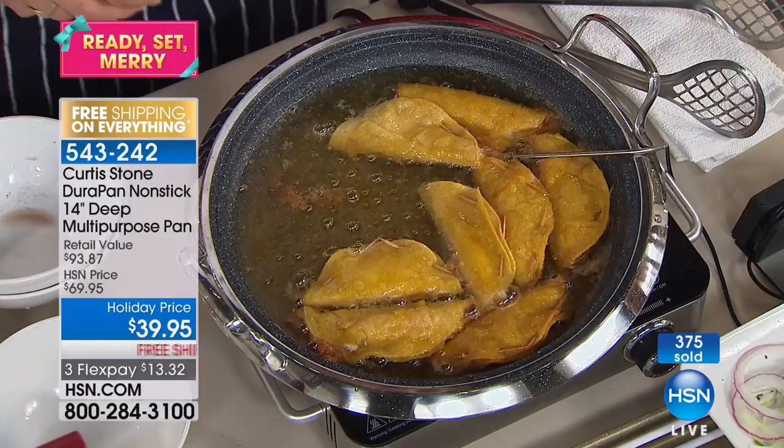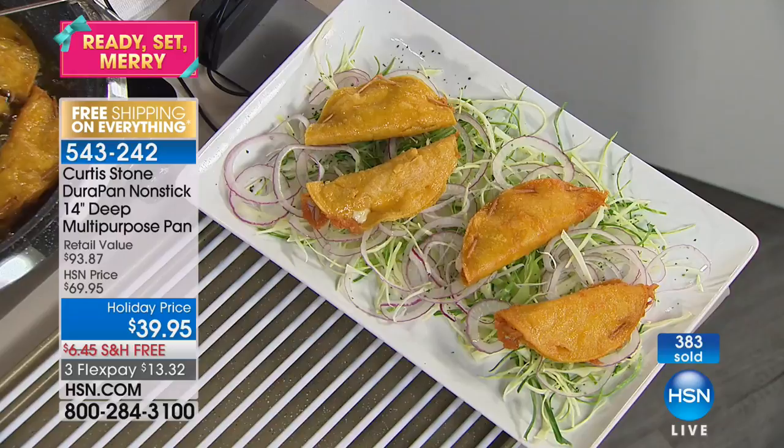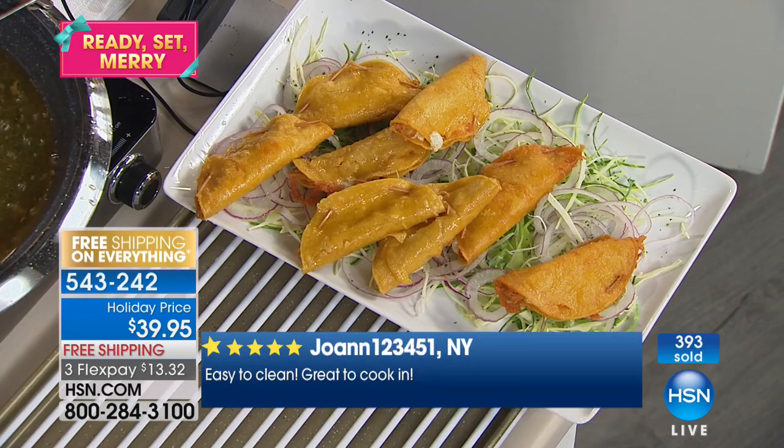I've actually never tried deep frying in this, but now I'm going to — and you sure can. You can do virtually everything in this pan. I've done some little flouters here filled with cheese and chicken that we've just deep fried. On the side there I've got my little digital read thermometer — another thing you need to pick up for the holidays — that's telling me the temperature of the oil with that little probe.